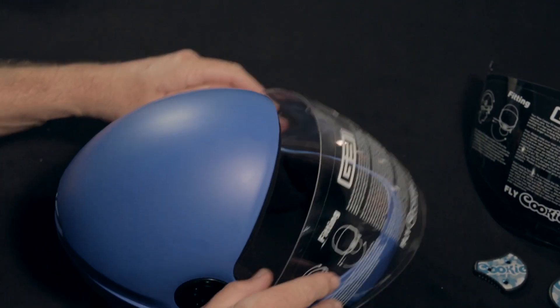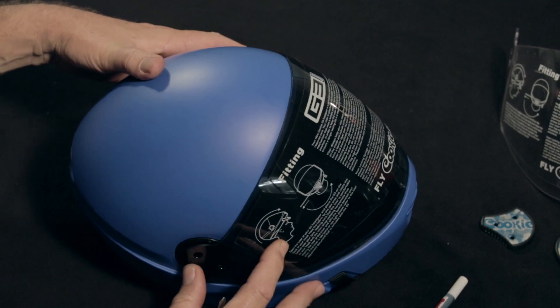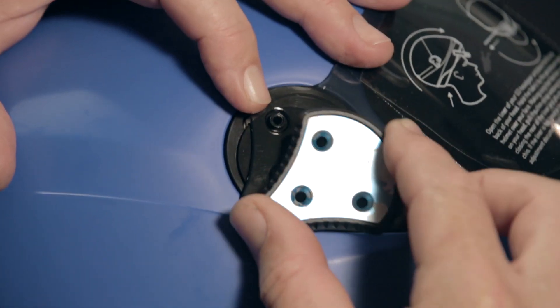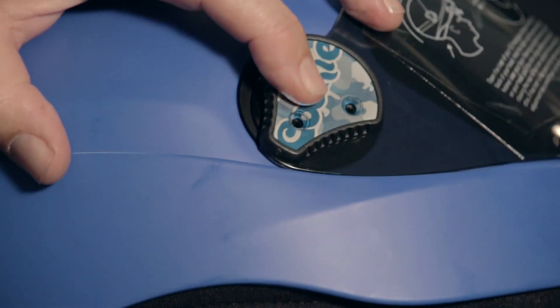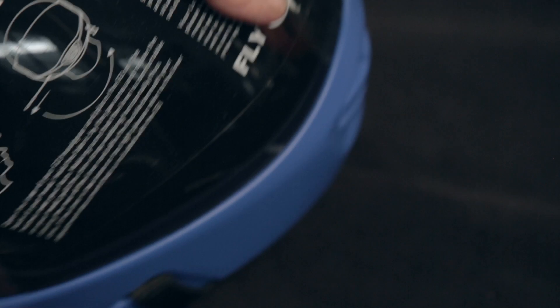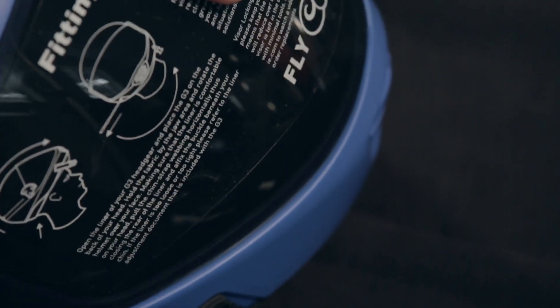To reinstall your visor, simply fit the visor over the three locating holes on the visor locking mechanism. With the helmet sitting flat on the bench facing away from you, using your hand, push firmly down on the visor so that it sits into the recessed lip on the edge of the jawline.